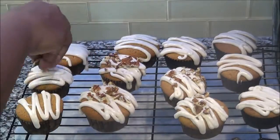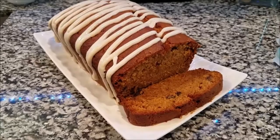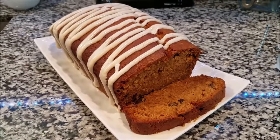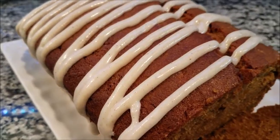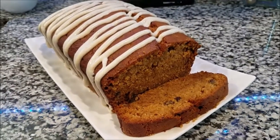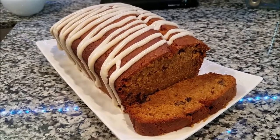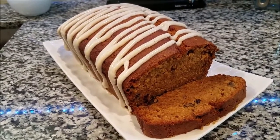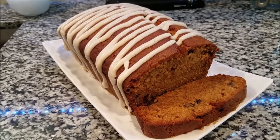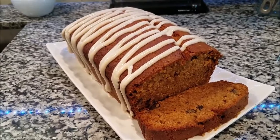Just zigzag the icing and make whatever shapes you want — circles, letters, triangles. I'm only putting pecans on six of them because my daughter can't eat pecans, so I kept six plain for her. I also iced the loaf — I had cut it before I realized I wanted to put icing on it, but the family said put the icing on the bread too, so I did.